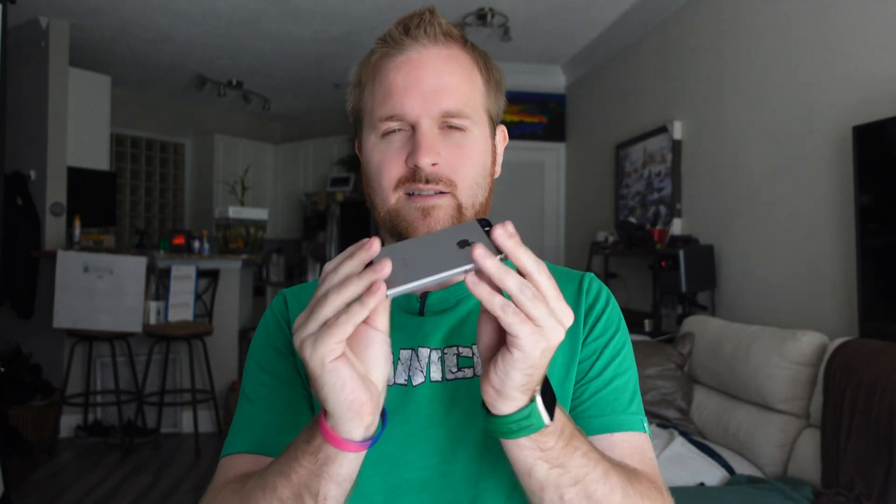This right here was Steve Jobs' pride and joy. To Steve Jobs, this phone not only fit in the hand perfectly and you could reach everything one-handed, but it also weighed what he considered the perfect weight. This is the iPhone 5/5s body style — it weighed 130 grams. The iPhone mini is the closest thing we've come to that vision Steve Jobs had, and it came in at 141 grams.